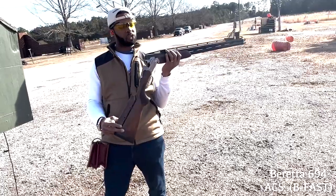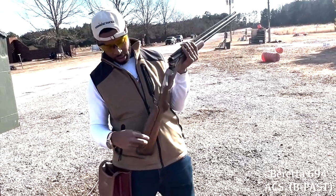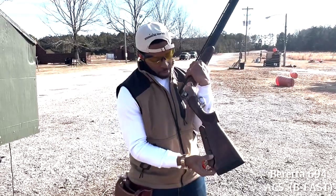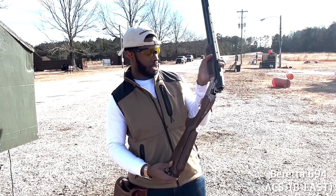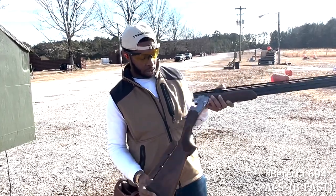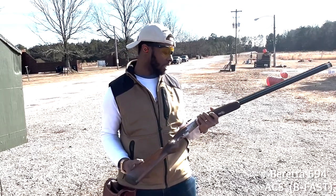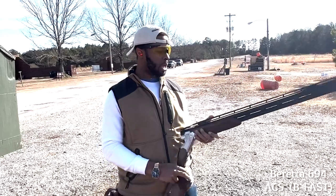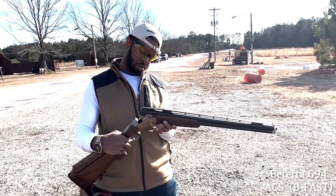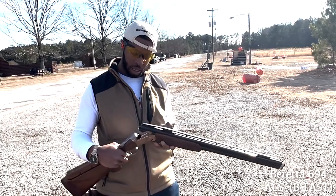Now that I've shot it some, getting used to it — this gun, I'm actually going to manipulate it just a little bit and see how to really make it fit, and work on that, like raising this part. Because this is just out of the box, not having done anything with it. So I'm going to manipulate it, mess with it a little bit, and really get into what this gun is for. I like it, I like it a lot actually.